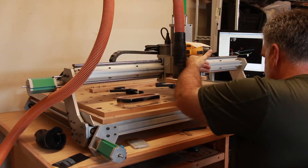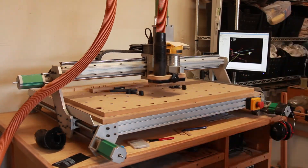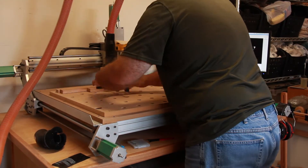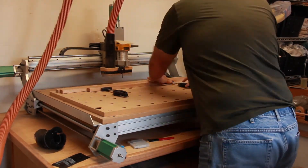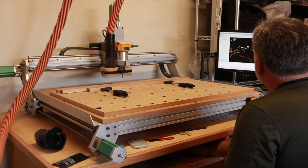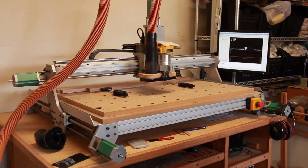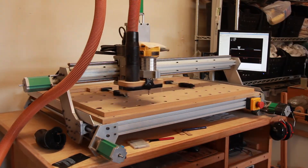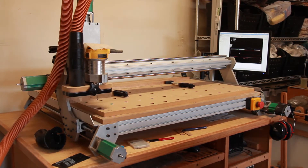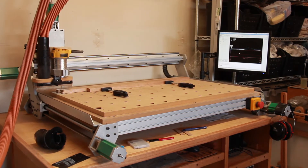We've seen the computer boot, we homed the system, we did a G30 which in this system brought the router all the way to the front so we could change the bit. Then a G28, which is park, basically retracted it all the way to the back. Material was loaded and clamped in place, the tool offset was measured, and now we're profiling the left end.